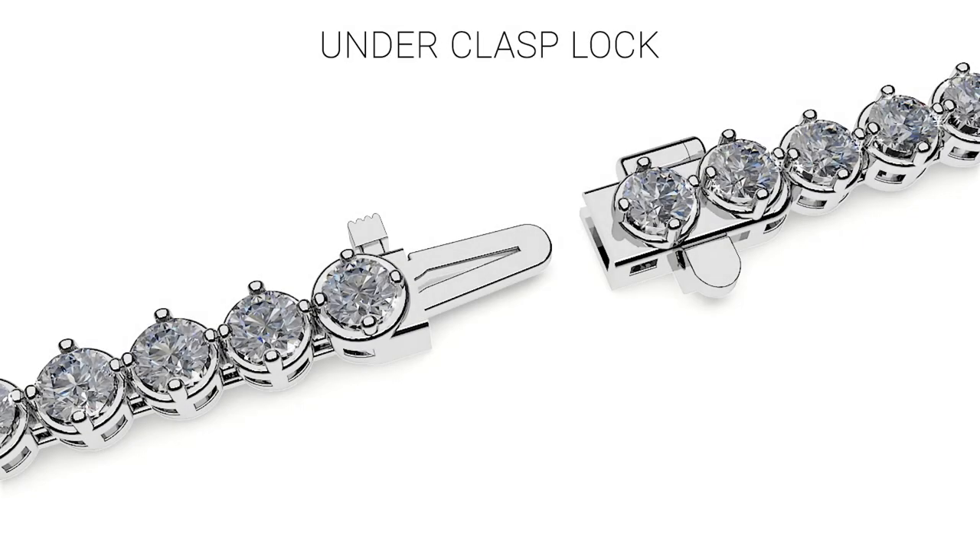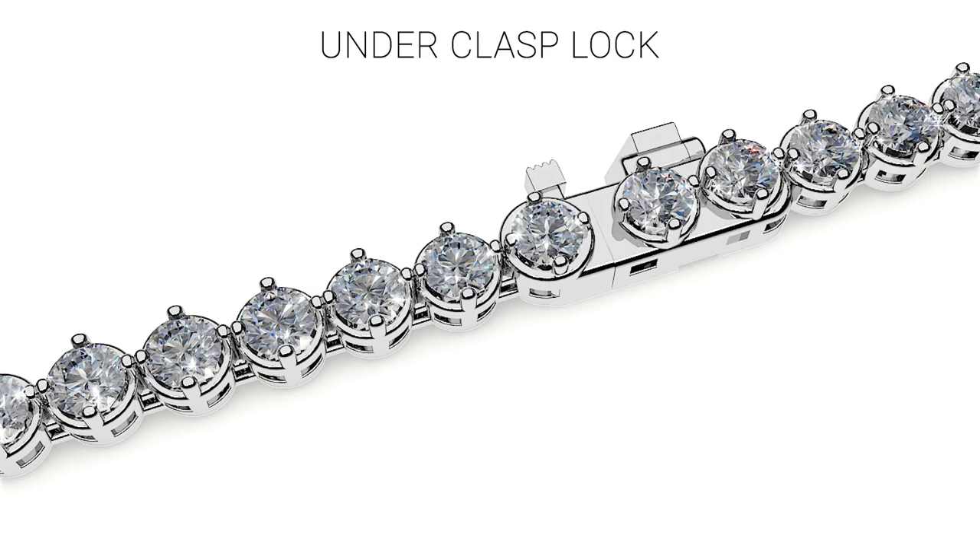To securely fasten the bracelet, press down on the side of the underclasp to open it and make sure it is completely loose. Insert the male end or tongue of the lock into the female end until you hear a clicking noise. You should not be able to open the bracelet once you have heard this clicking sound. Secure the underclasp part by snapping it shut — you will hear another clicking sound.